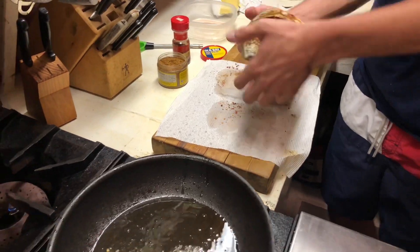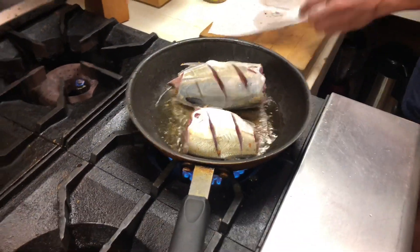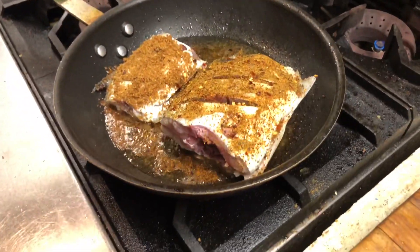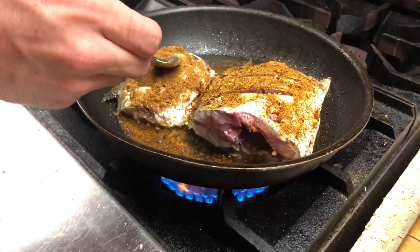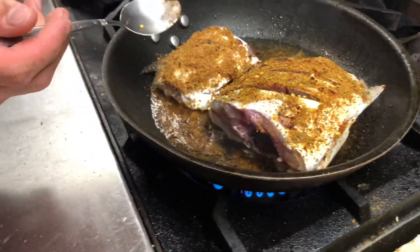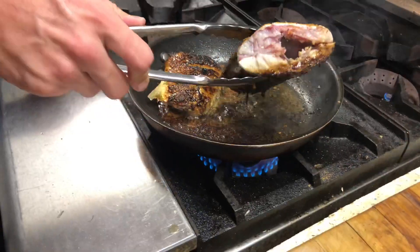Alright, now we are going to season up the next fish — mine, the big one. At least it's small. Don't mind the seasoning guys, I know it's a lot. I know it's a lot, Leon — let me show you something like that, I got it. I need to flip — flip mine.